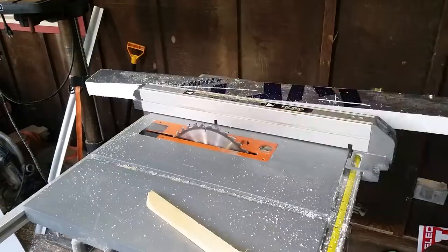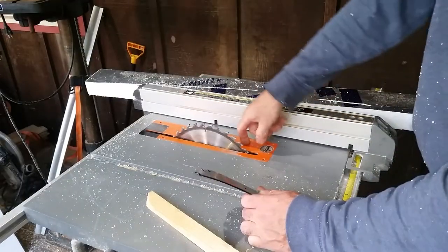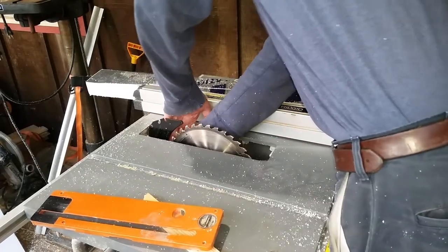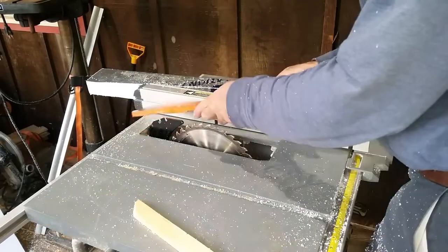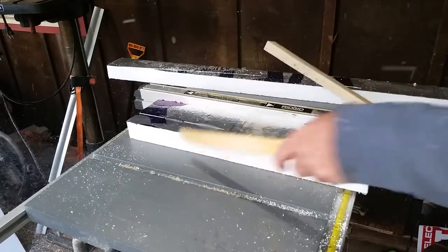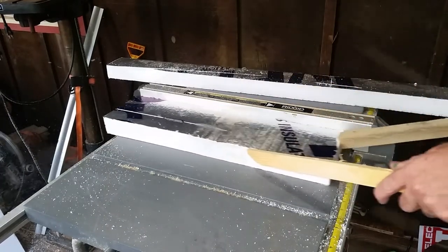Make sure you stick that guard back in that you took out. Make sure you unplug it before you even take this thing apart. Much easier, much safer with that little guard — it keeps it from back kicking.